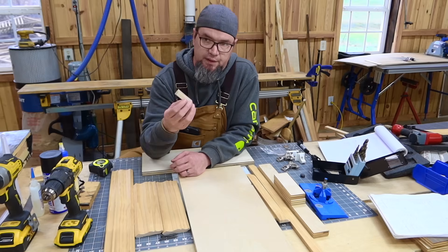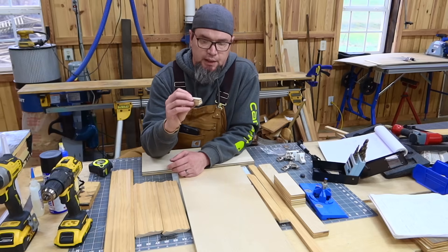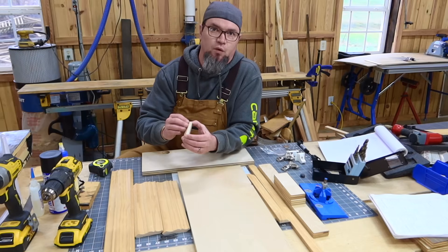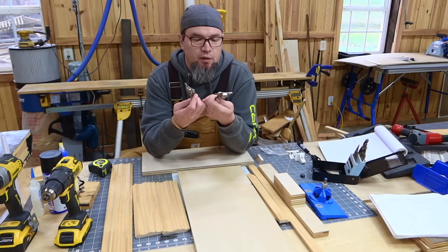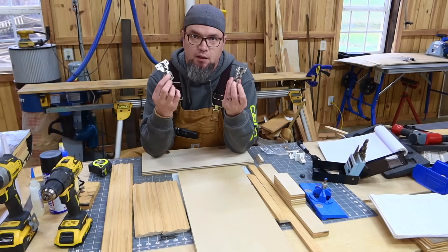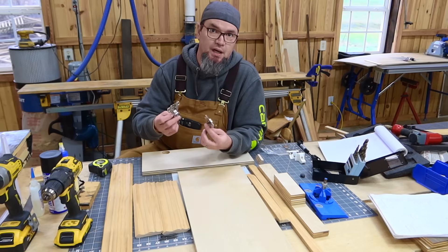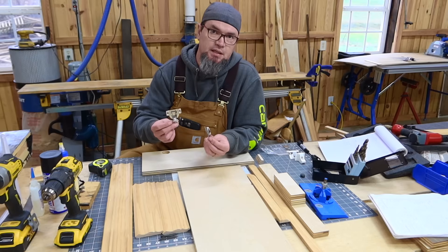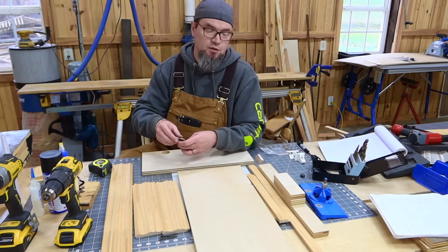The only other part you need for the body is a small wooden block — that's what our locking mechanism will sit on, and it accounts for the angle of the crown molding. For the hinges, five-eighths hinges worked best for me. I'll drop a link in the description. The great thing about these hinges is they are adjustable, so in the end we'll fine-tune them so it doesn't rub against the wall.